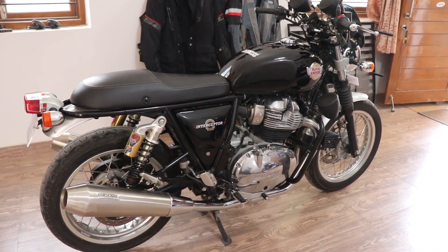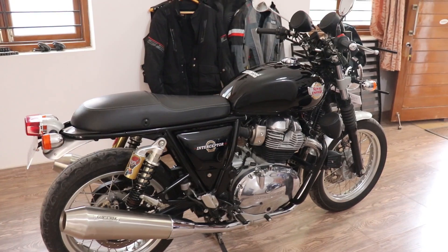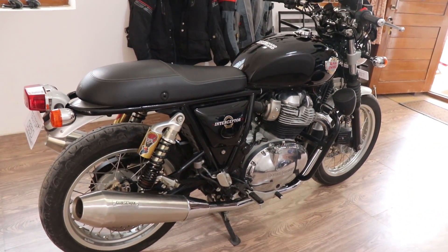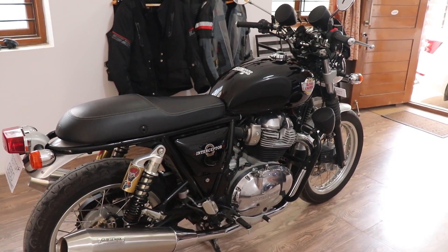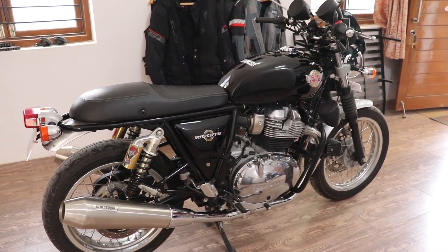Hello and good afternoon YouTube! Finally Ramzan is done and today I get to do some shooting. I'm going to be showing you guys all the mods that I've done on my Interceptor 650.